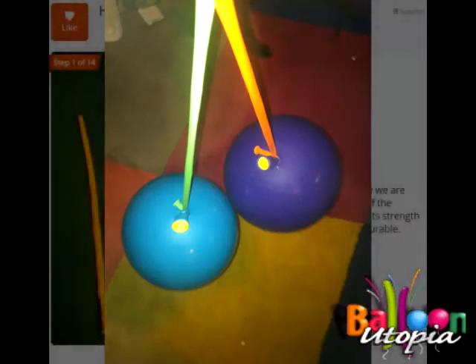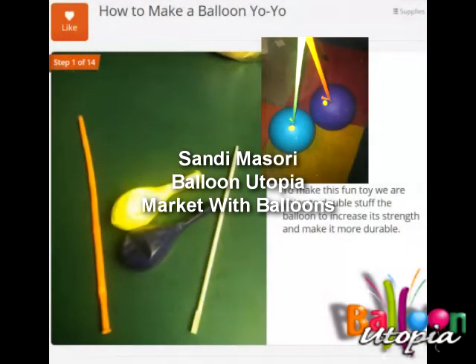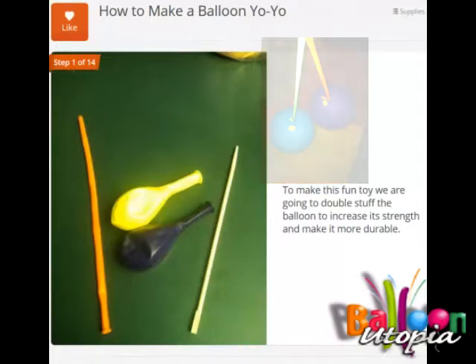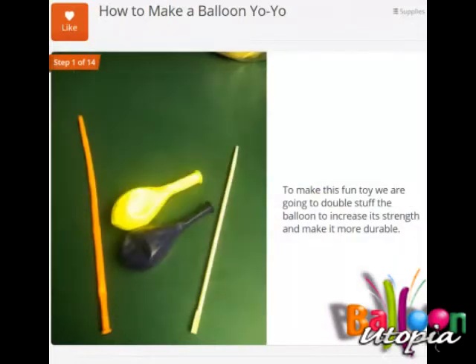Hi, this is Sandi Masuri from Balloon Utopia Market with Balloons. Today I'm going to show you how to make a balloon yo-yo. I'm using a tutorial that I created on Snap Guide — it's a really cute little app that you can download, and their website is snapguide.com. I'm going to take you through how to make the balloon yo-yo.